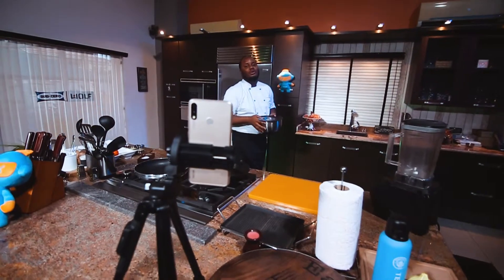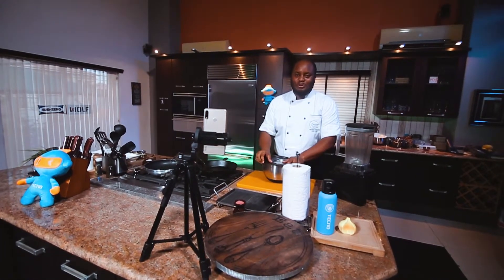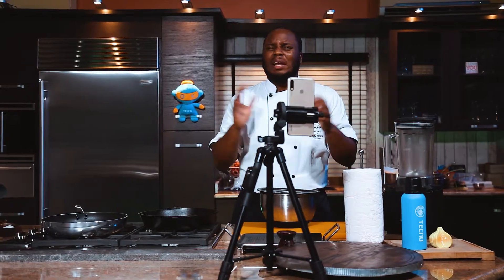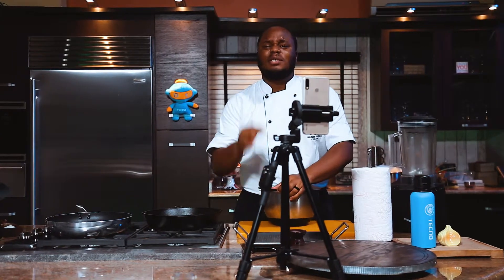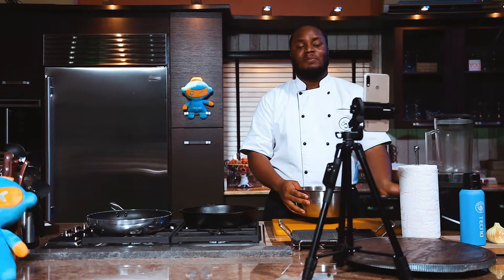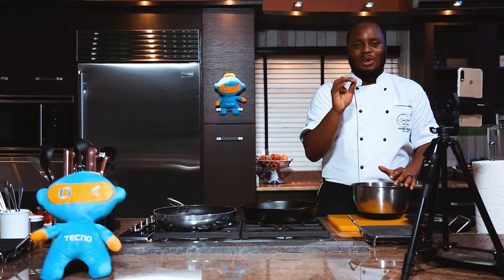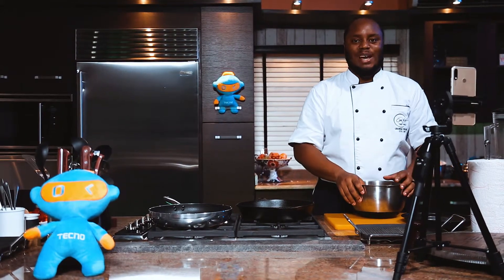Hi! How's it going? In this season, as we fast and get closer to our creator, it is very important that we do not neglect good food. And this food doesn't have to be elaborate, it doesn't have to be difficult. It's just simple food made really quickly and bursting with incredible flavour. My name is Chef Fregs and I'm here to show you a delicious lamb recipe that requires little or no effort while you get great results at dinner.